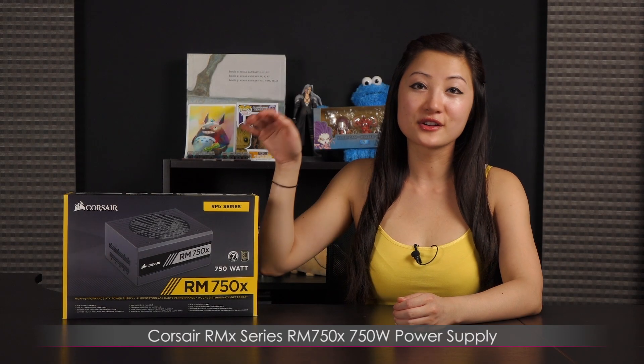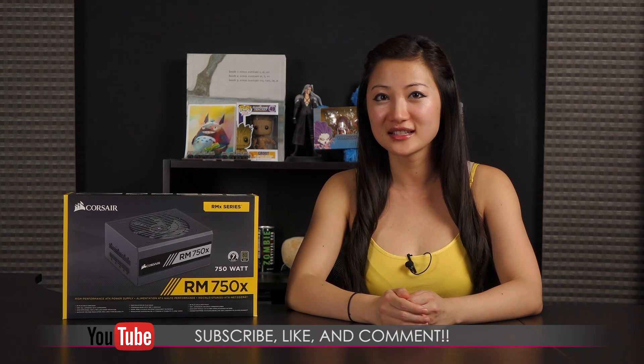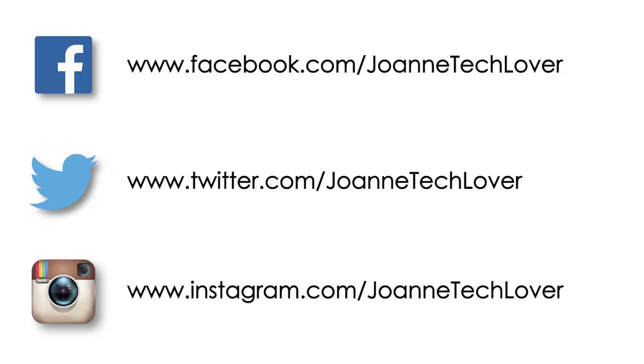That wraps it up for this look at the Corsair RMX RM750X 750 watt power supply. If you like what you saw and want to see more, be sure to hit the like, comment, and subscribe buttons, as well as follow me on social media — Joanne Tech Lover on Facebook, Twitter, and Instagram. Also be sure to check out my other YouTube channels, JTL Lifestyle and JTL Cuteness Overload.